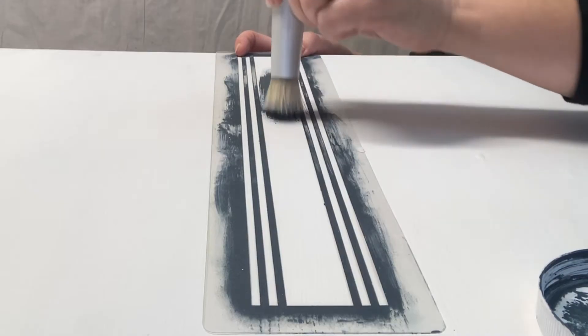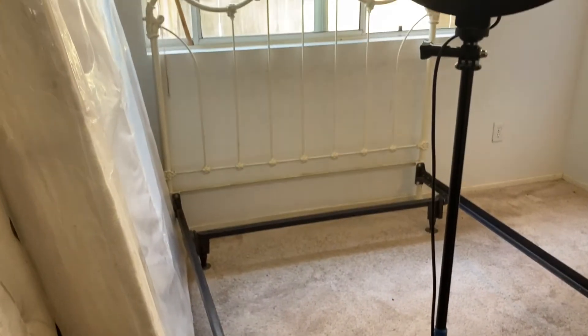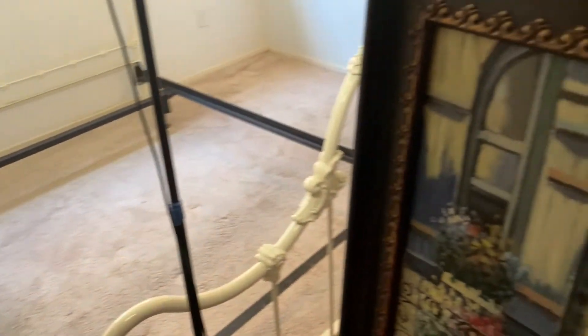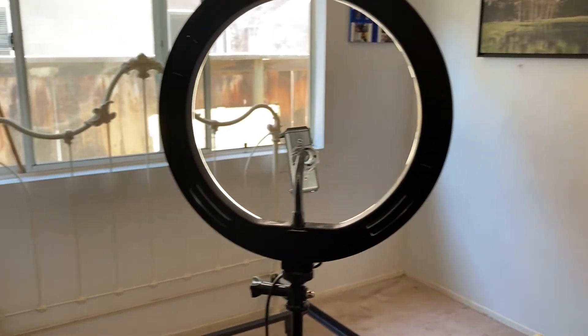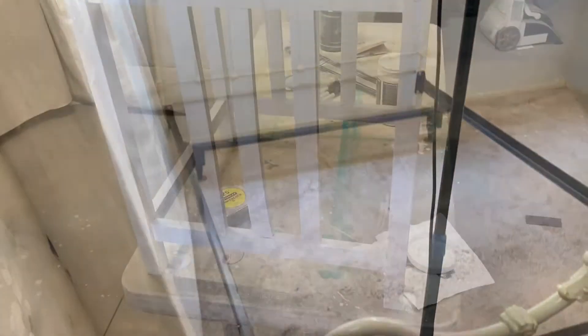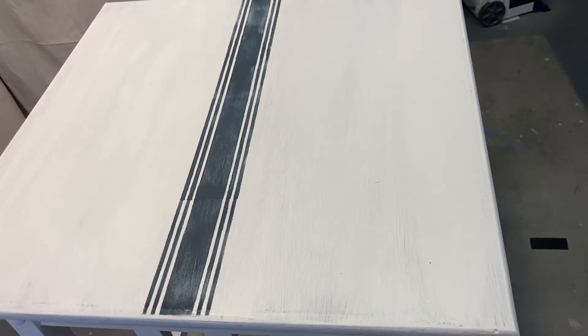I'm going to stencil the second table and then head back into the bedroom to finish working on it. Trapped in a corner again — enough with all of the pickles, I'm done! How many times am I going to get trapped in this room? This time I couldn't get into the room — I had moved everything towards the door and then couldn't get back in to work on it. My nightstands are looking really really good.